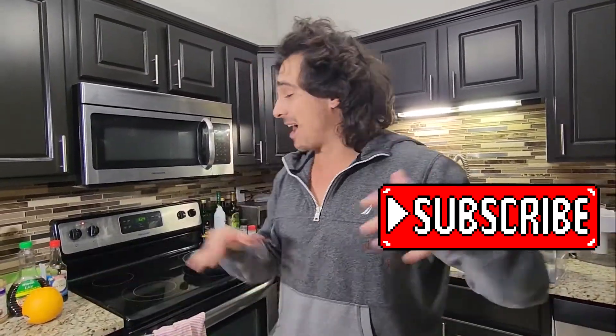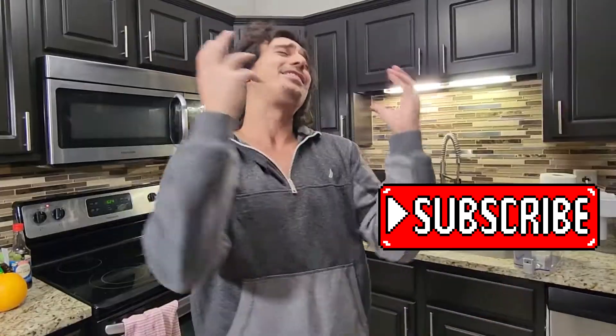So if you're new to this channel, please subscribe. We're making new videos all the time, because this dish that we're going to make is so good. I just don't want you missing out on any of these other videos. So the red button down below — click that, and we will be cooking with some heat.